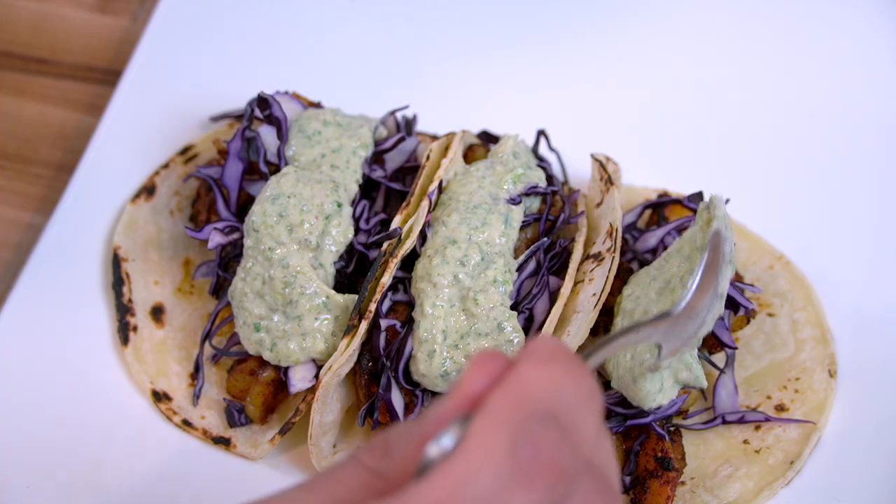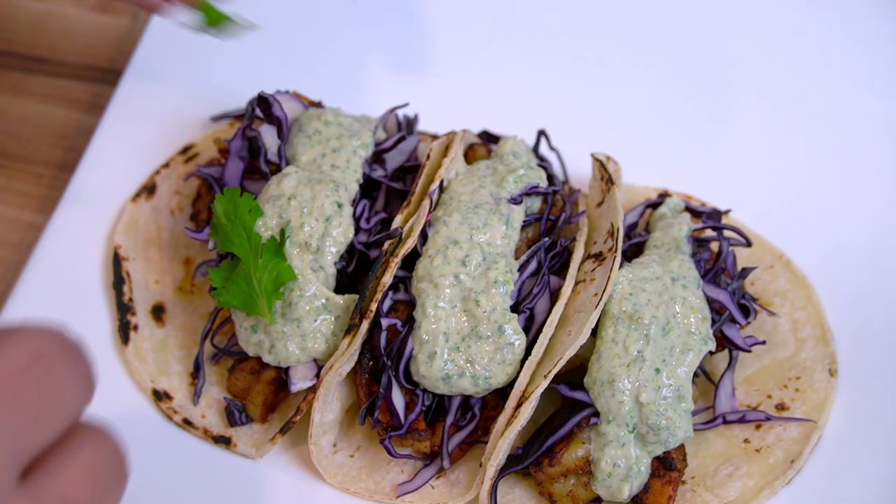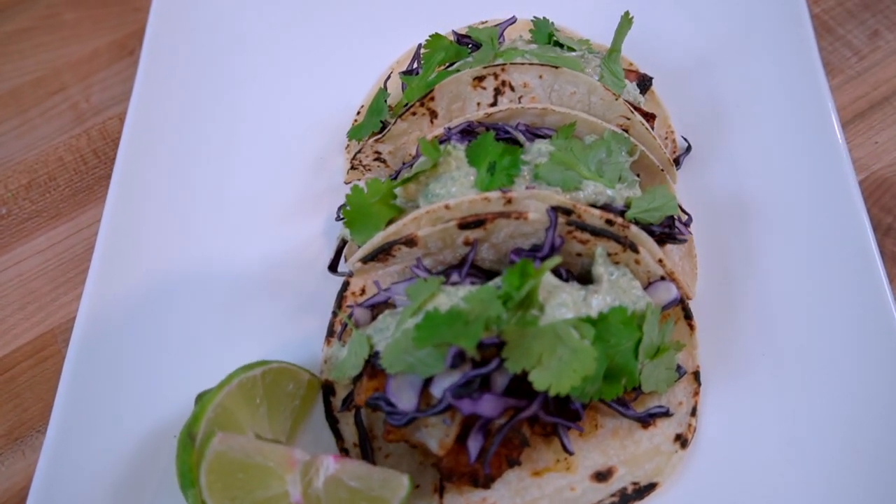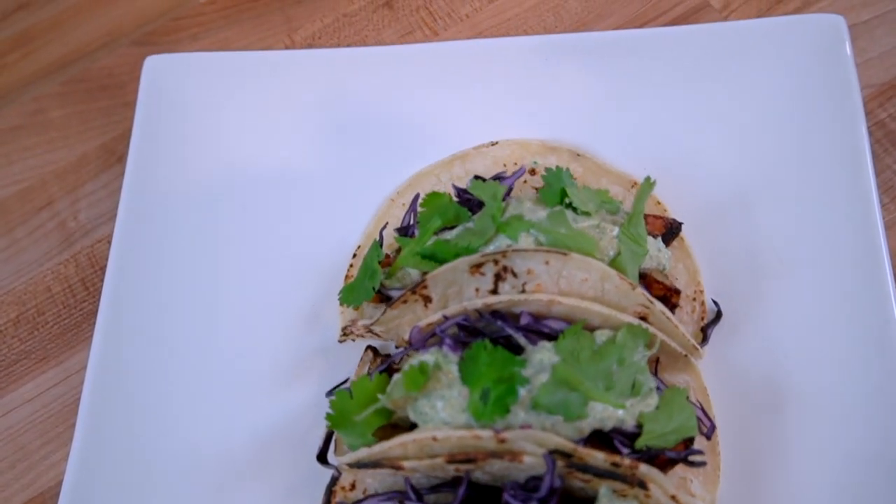We're doing some real cooking today — just real food. This is a dish that you could put into your weeknight dinner rotation. You could make this for anybody, you can make this at a dinner party or a potluck.